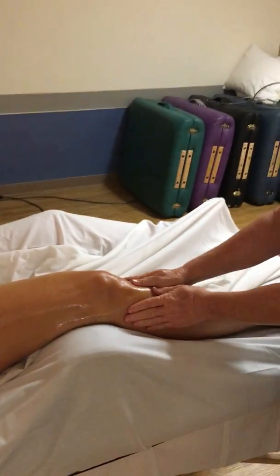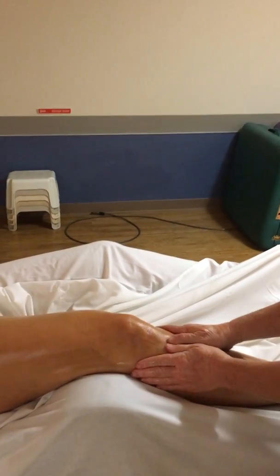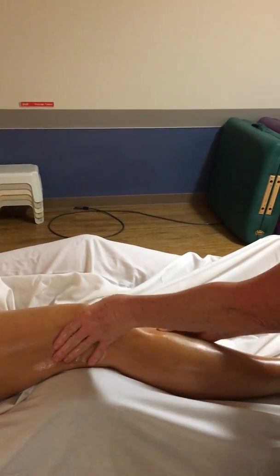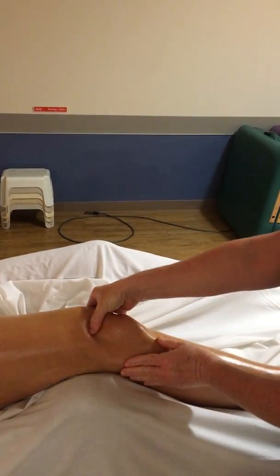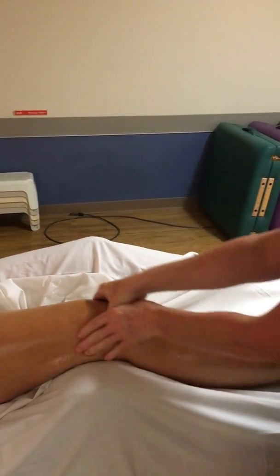And then circle patella. Start right at the tibial tuberosity with some fanning. This can be done alternating. You want to make sure you clear the patella so you're not dragging your hand over the patella. It can also be done in unison.